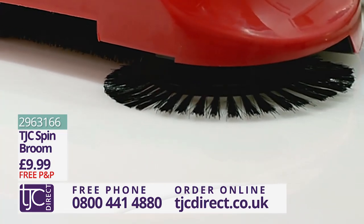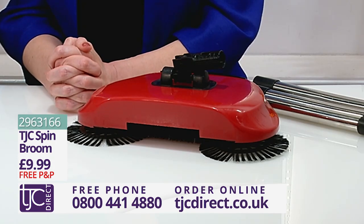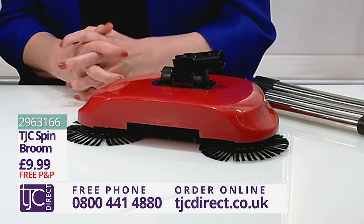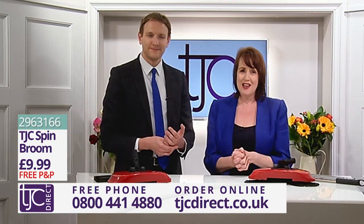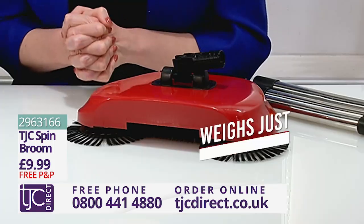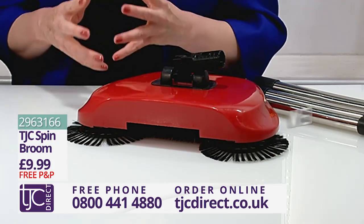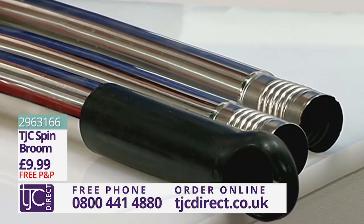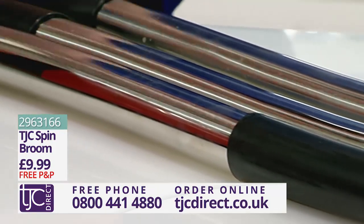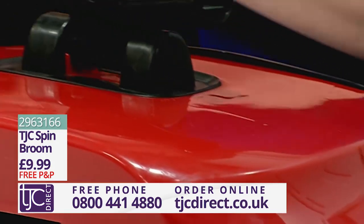Anyone can use the TJC Sweeper as it's so lightweight. If you're serious about your cleaning, this is a must-have item. Let's quickly recap the key features: it's lightweight at just 600 grams, easily manoeuvrable, and gets into all the corners and cracks which are usually so hard to access. Its simple dispenser system is easy to use, and its 360-degree height-adjustable handle means less strain on your back.